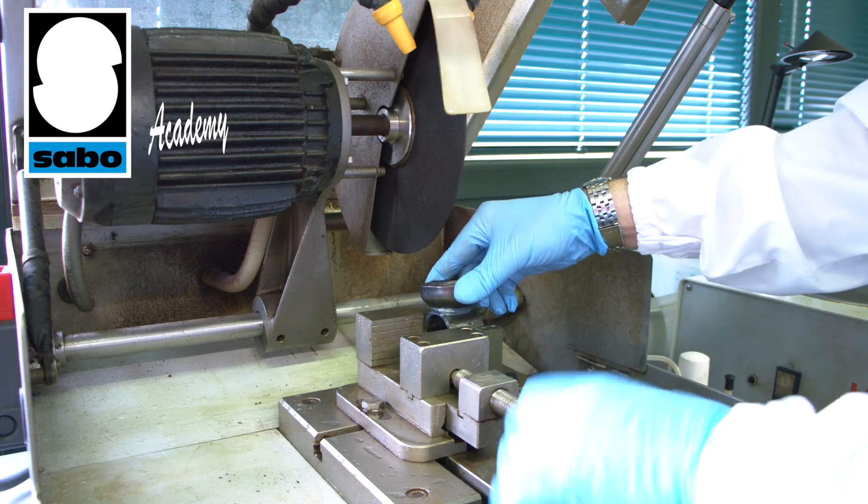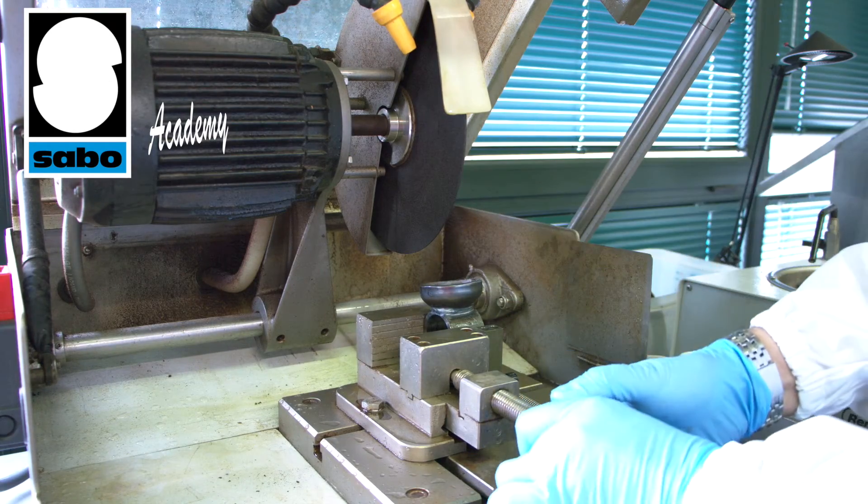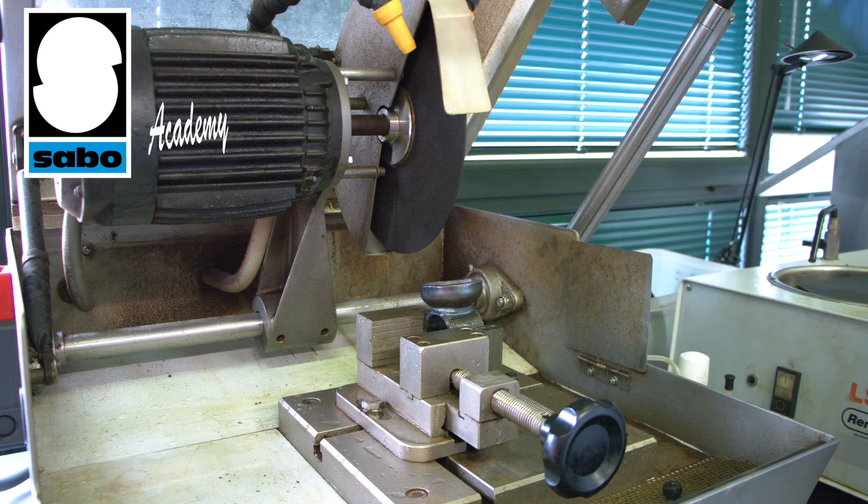In addition to checks on incoming materials, we also run controls on the production process to ensure full compliance with quality standards. Here, our technician is preparing the test piece to check the welding process.